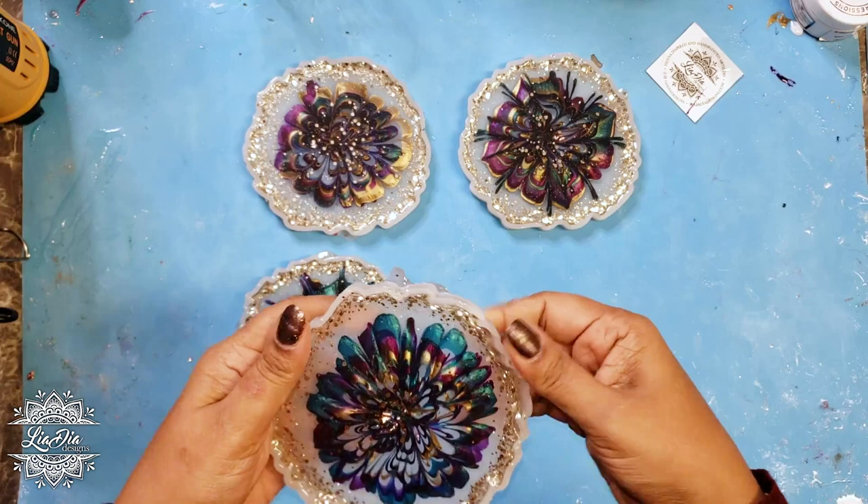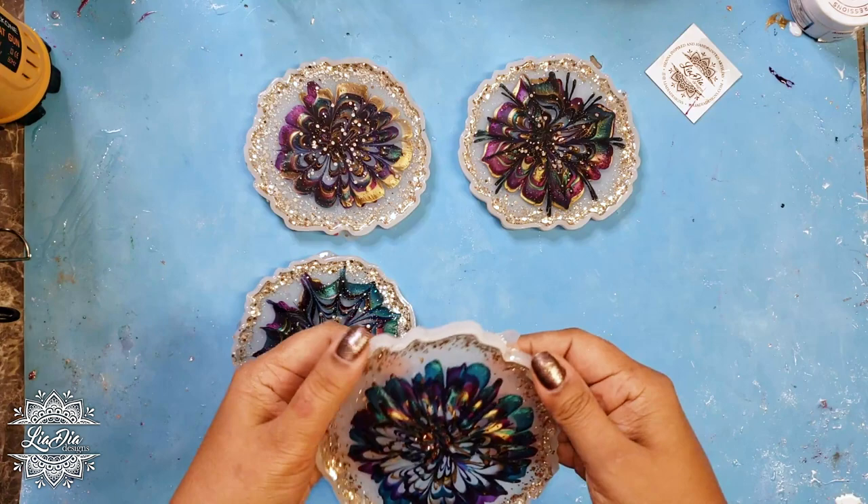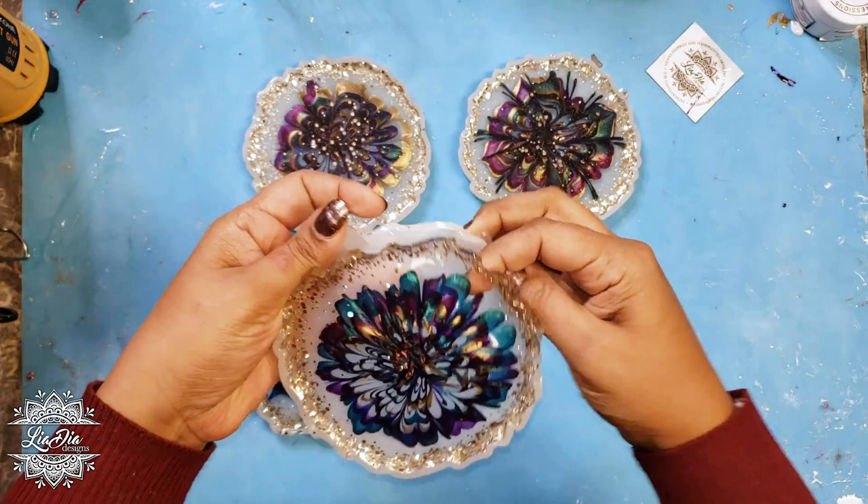Alright, so it's been about four or five hours and I'm gonna get these out because I'm super excited to see how they look. From the back they look pretty cool, and I couldn't tell you how happy I was — I thought these were going to be a complete fail, but they actually ended up working out better than expected.